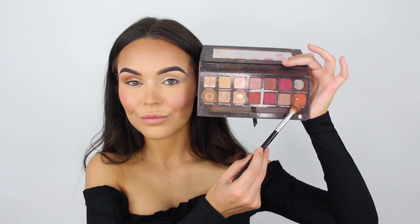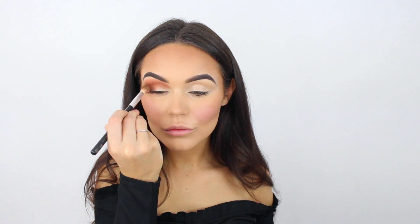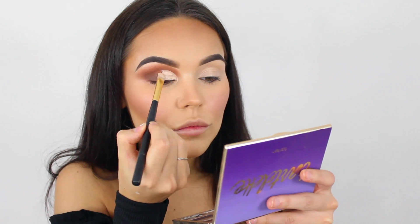This is the Morphe 35W palette — I've just taken orange, put it all over the outer corner, and put it into the crease as well. I'm doing the same with Real Gar from the Anastasia Beverly Hills Modern Renaissance palette. Now I've gone into the Tarte palette — this is the Amazonian Clay Tartlet one — into the brown, just on the outside to give a little bit more depth to the eye look.